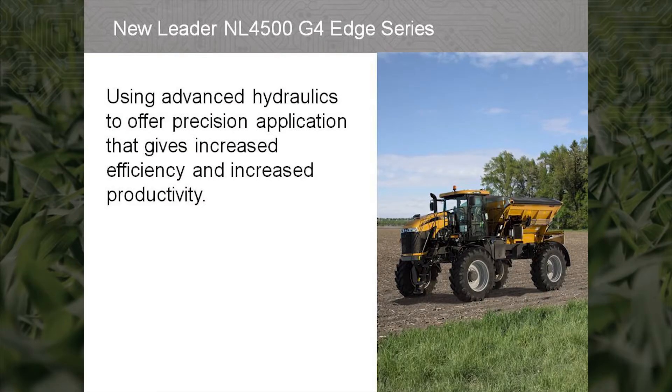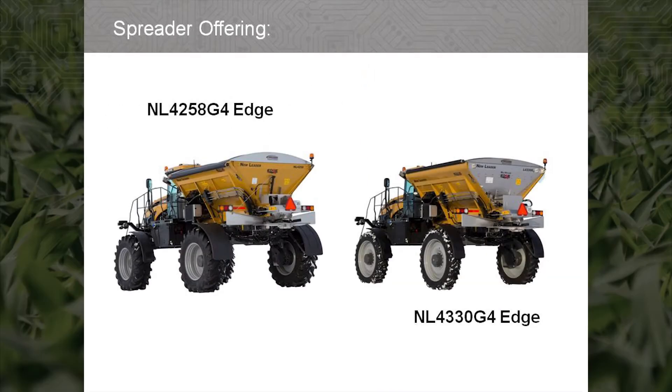The NL45 G4 Edge is the foundation for the future of nutrient application with advanced hydraulics to offer precision application that gives increased efficiency and increased productivity. With the introduction of the Rogator C-Series, AGCO will offer the NL4258 G4 Edge and the NL4330 G4 Edge. Both of these nutrient application spreaders have been updated to provide users an improved ease of use and increased performance.